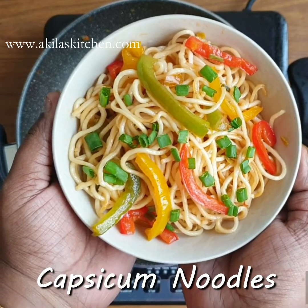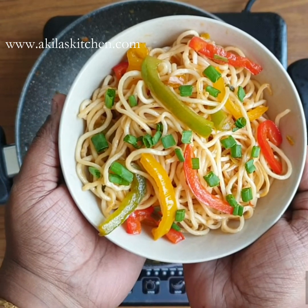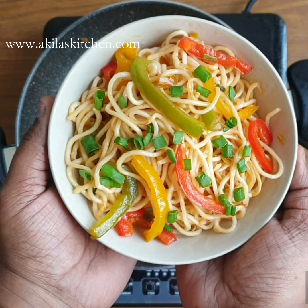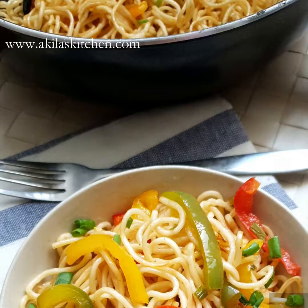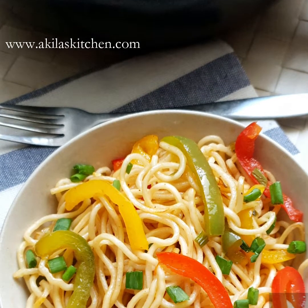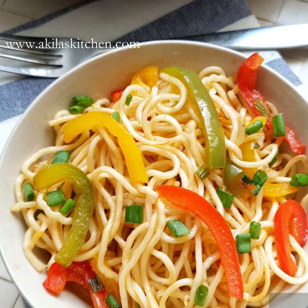If you try it in a Chinese restaurant, it's very good. It's cooked on very high flame. Chinese wok and clay pot is mostly used. The taste is very good when cooked on high flame.